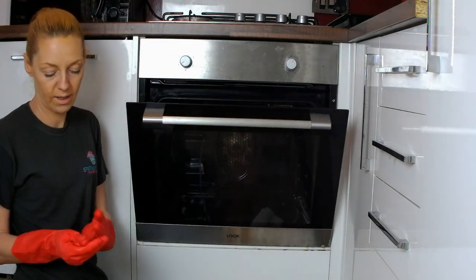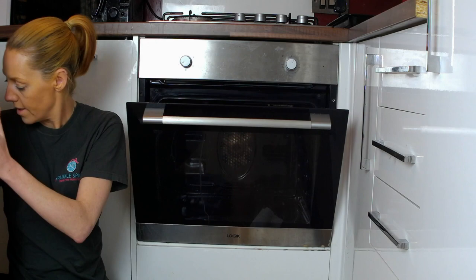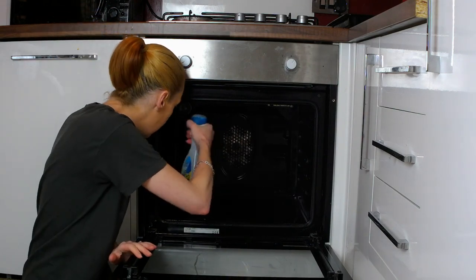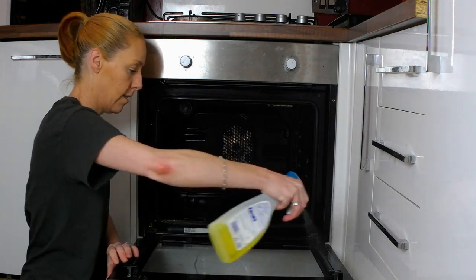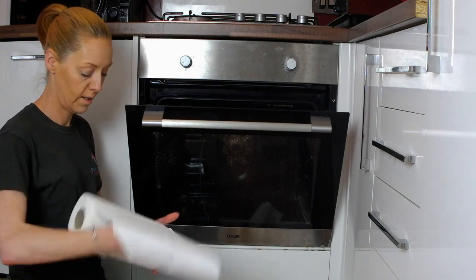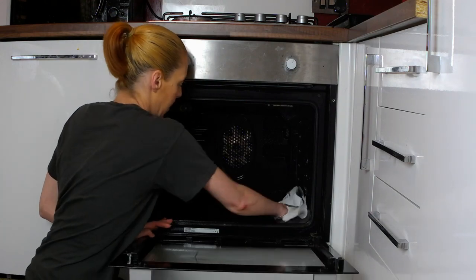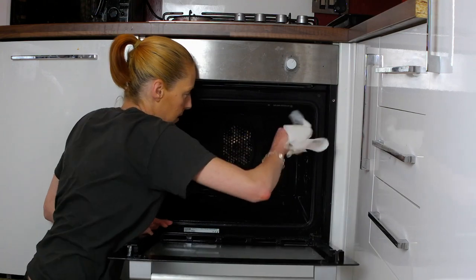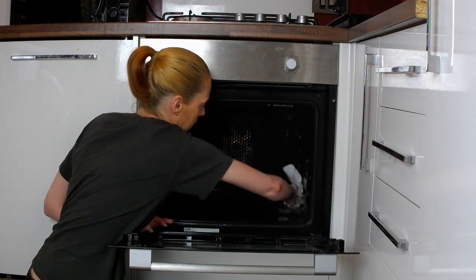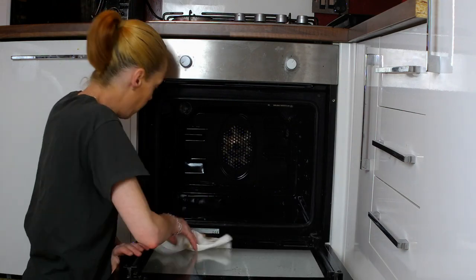Once you've done that, remove your gloves. It's a good idea to grab an antibacterial spray and just give your oven a clean inside with it — spray it all over. Take the kitchen roll again and give it a wipe down. It actually leaves a nicer smell in your oven than if you would just leave it with the chemical smell.